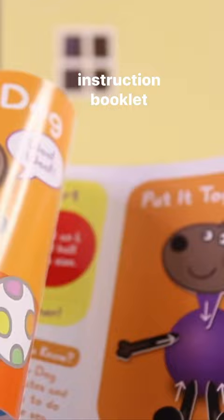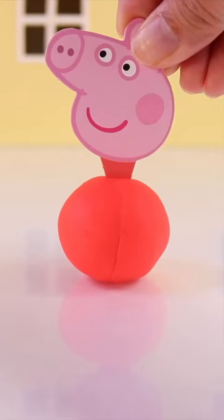It also comes with an instruction booklet, size chart, and lots of cardboard pieces for the body parts. The first thing you want to do is get your clay or Play-Doh, roll it up into a ball, and now you're ready to put on Peppa's body parts.